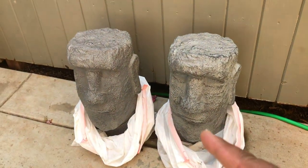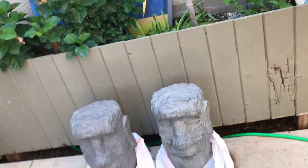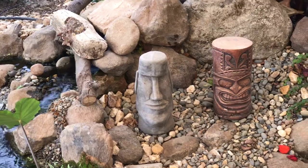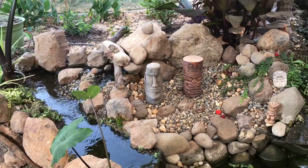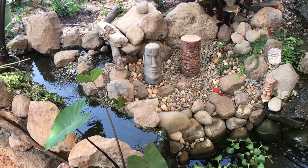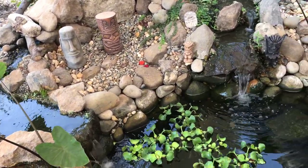Now let me show you — here's Tiki Falls, and there is the little replica I got from my neighbor Johnny. Shout out to Johnny! So now I have three total, and just two more tikis to add to Tiki Falls.